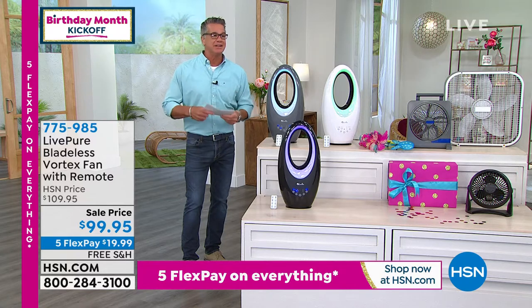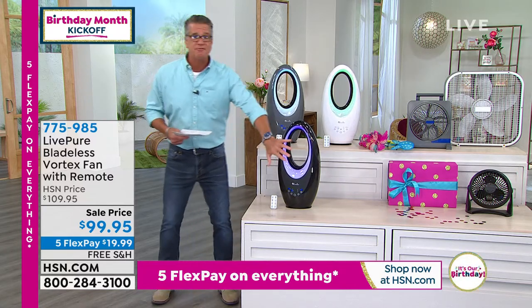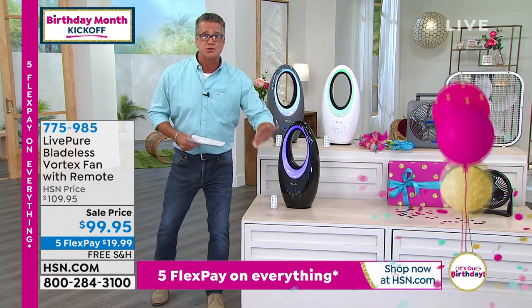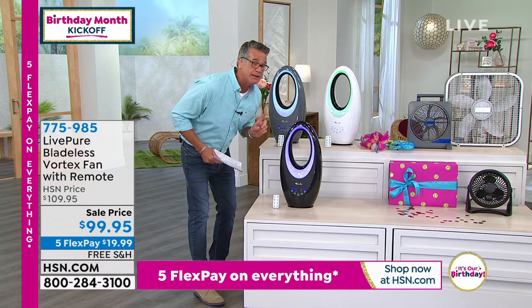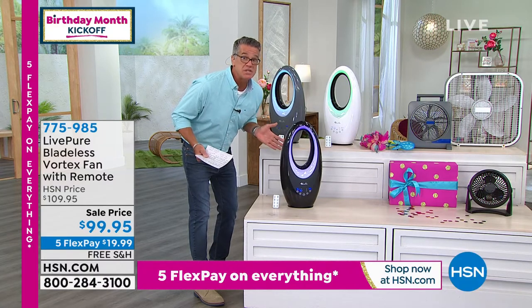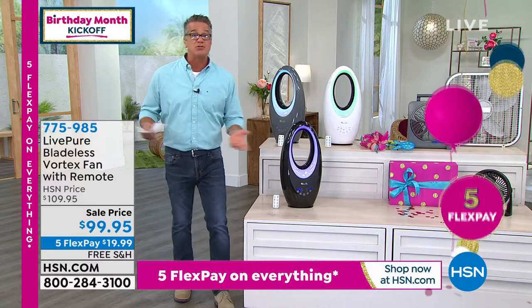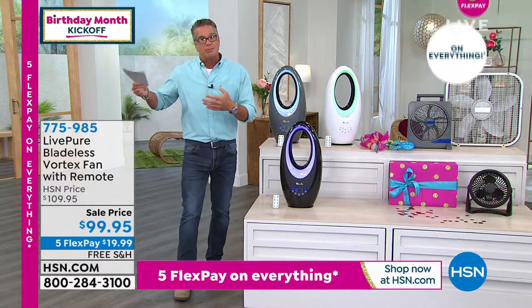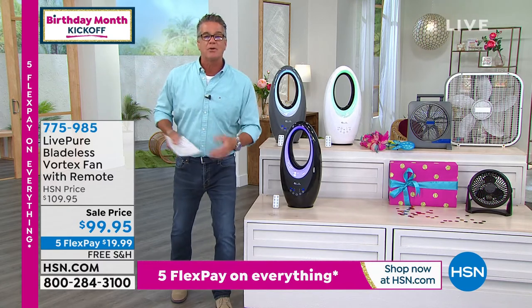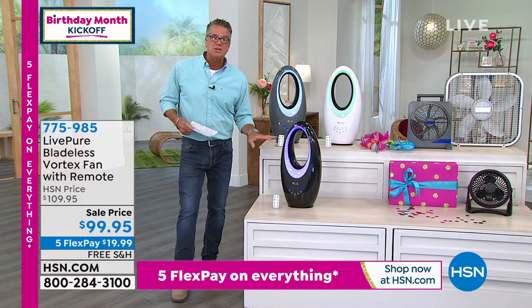That's the aesthetic part, but it's also the functionality. If you could feel the amount of air coming out of it — these are extremely powerful. I have all three of them on. They're whisper quiet. Why? Well, same reason — if you stand next to a prop plane, it's super noisy. But when you're up in the air in a jet plane, you don't hear that real choppy noise. Everything goes behind you because it's pushing the air. That's what this is doing.